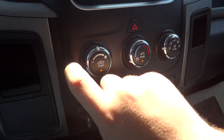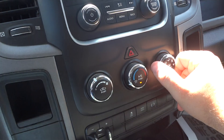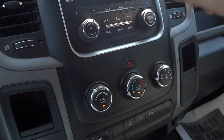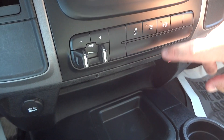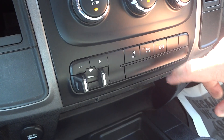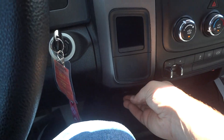Climate controls down here: fan speed, temperature, and different zones. Front defrost, rear defrost, AC control and recycler. Brake controller down here. Traction control off. Your exhaust brake is right over here. Two storage pockets on the side of the door. 12 volt power outlets.